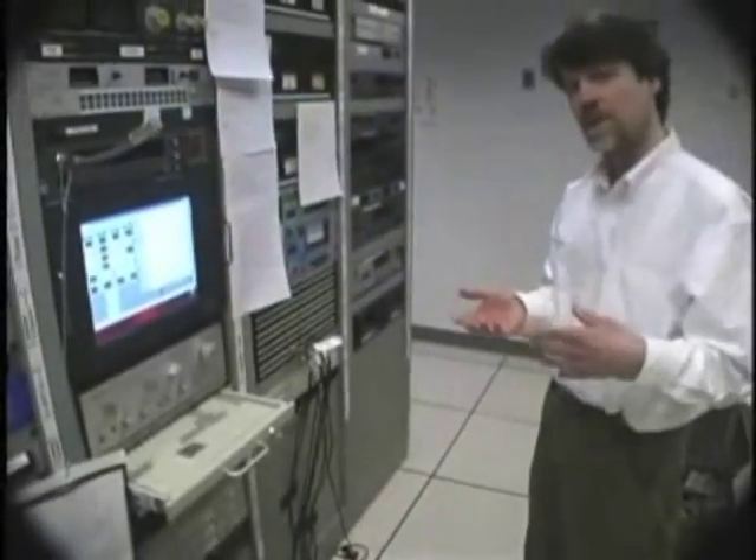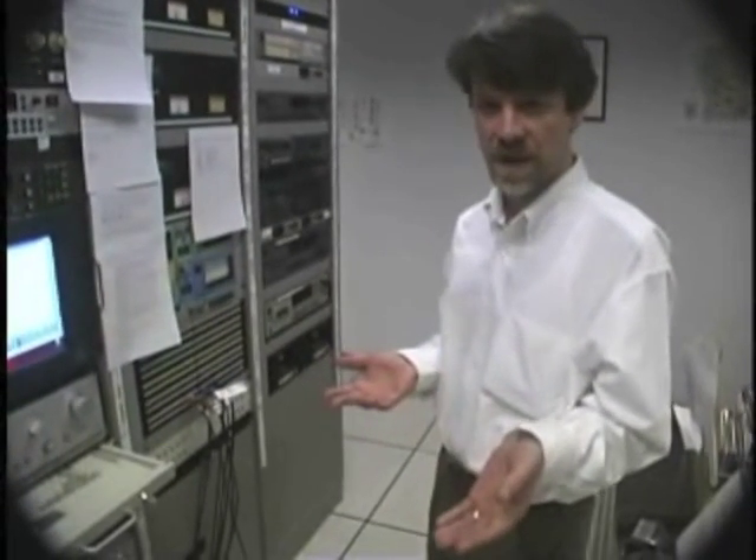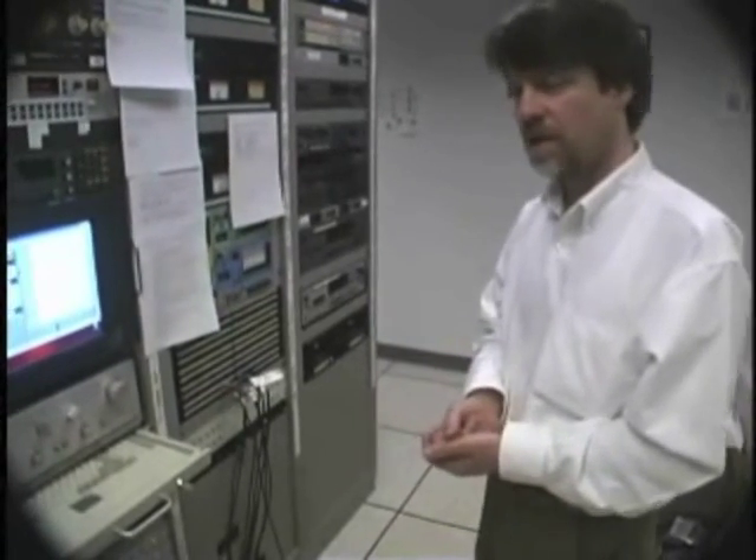We were talking about how many sources and destinations we have — something like 750 sources and 600-some odd destinations. That's a lot to sort through if all you want to do is change what control room is feeding what air chain. So you create a virtual router: a subset that has just the inputs to air chains as your destinations and the control rooms you want to go to air from as your sources.